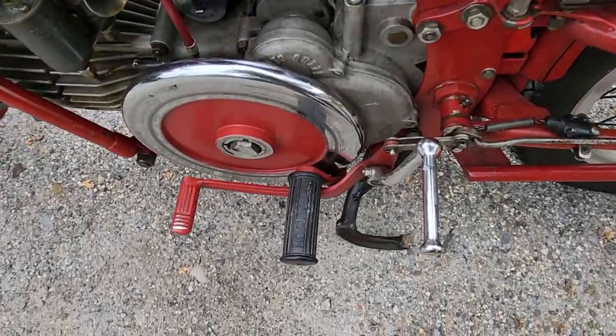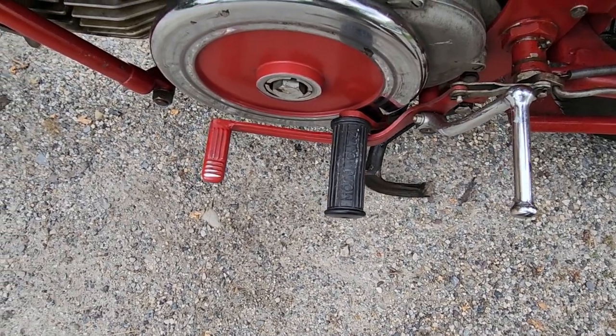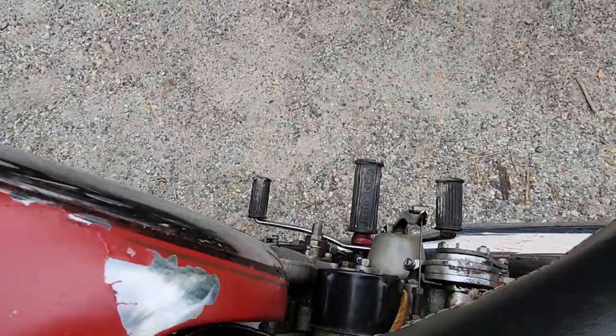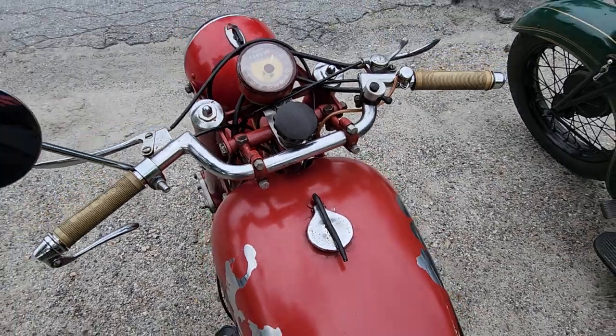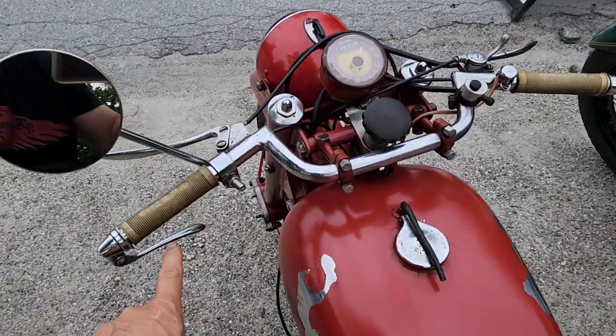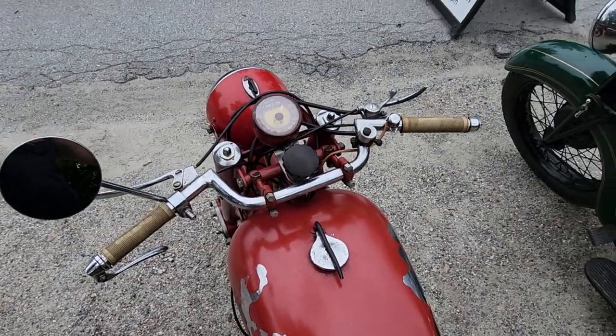Kick start on the right, left behind. The brake is on the front on the left side. On the right side is a toe-in heel shifter. Clubman handlebars. This is a compression release — you press that in to get it past top dead center to help you start it.